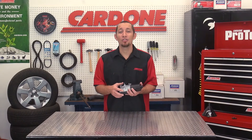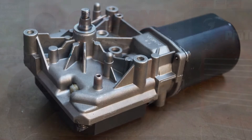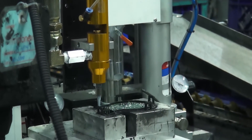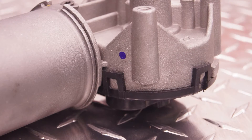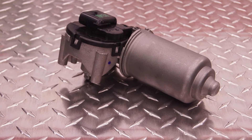In combination with these precautionary steps, Cardone has developed an improved process through which we seal our wiper motors, resulting in a more water-resistant unit. We've implemented the use of a CNC robotic RTV applicator that creates a more precise seal than what can be accomplished by hand sealing. While this does not make the units completely waterproof, this improvement significantly lengthens product life and efficiency over the OE design.